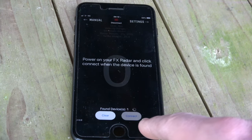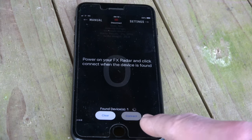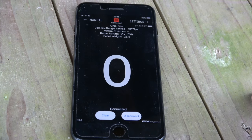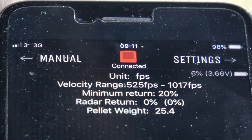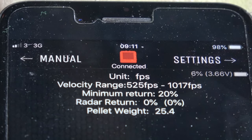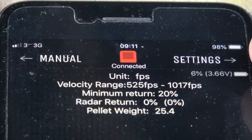Because it's Bluetooth and the radar is powered on, it already sees it and finds it. You press connect, give it a second, and there we go — the chronograph is sat waiting, ready for your first shot. The top screen tells you all sorts of information, including when you are connected to the chronograph, which is always good to see. It also gives a constant battery readout of the chronograph.